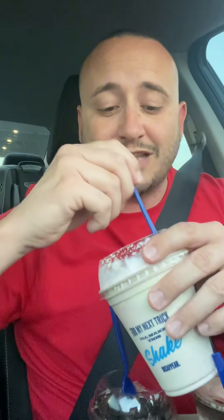Next up is my wife's — she got the vanilla concrete mixer with cheesecake and strawberries. We'll see what that tastes like, make sure it's okay and safe for her to eat. I'm going to give the vanilla mixer with cheesecake and strawberries a 5.6 out of 10. I don't like it.